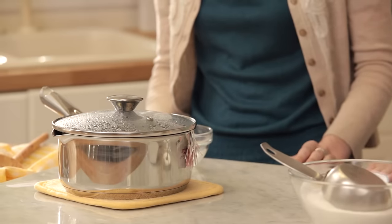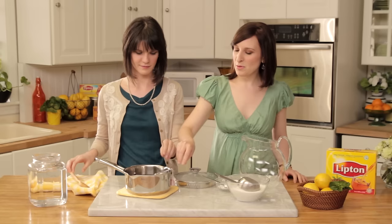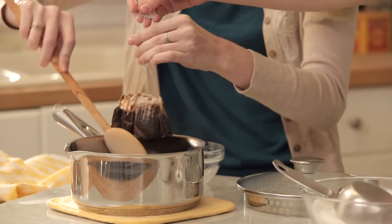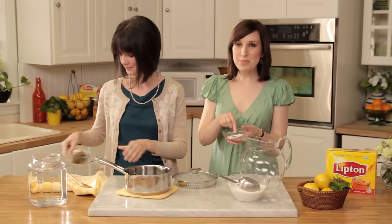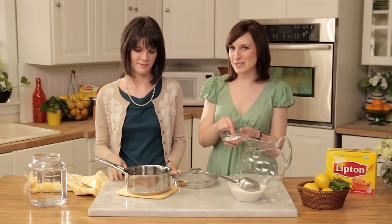Now that your tea has steeped for about 15 minutes, remove the cover and take out the tea bags. Make sure to give them a good squeeze. My grandmother taught me a little trick — just a pinch of baking soda will prevent the tea from being bitter, as well as give it a nice gorgeous color.